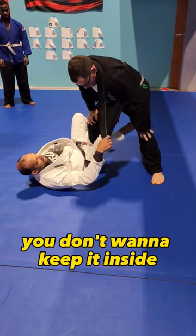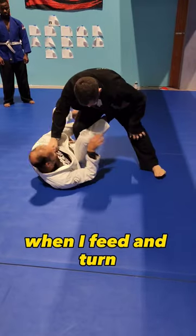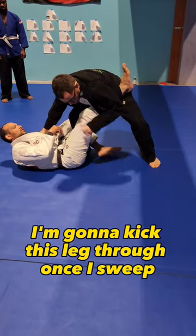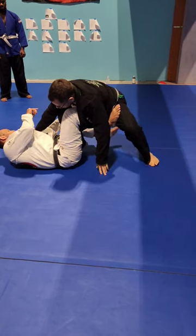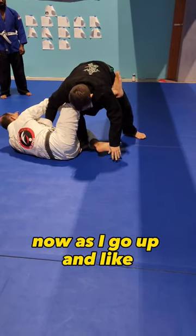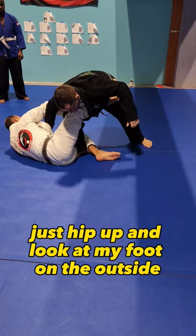Once you do the sweep, you don't want to keep it inside. So just be aware, when I feed and turn, I'm going to kick this leg through once I sweep. So right now it's on his leg, but when I stop pushing and I feed, with my feet lacing — with my foot — keep his hip up.